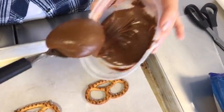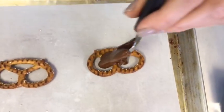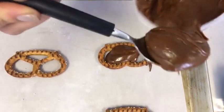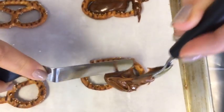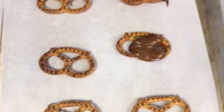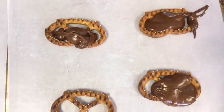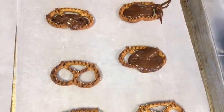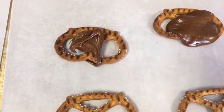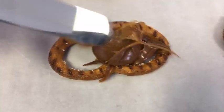I have some caramel that I've heated up and I'm just going to use a spoon and spoon it on — there's not really a technique for this, just want to get some caramel on each pretzel. A word of caution: when you're working with melted caramel, do not let it touch your skin. It sticks to you and you can't get it off and it's really hot, so little word of warning.